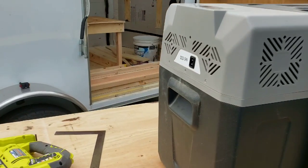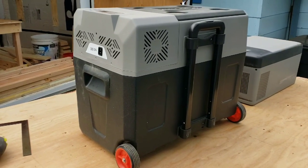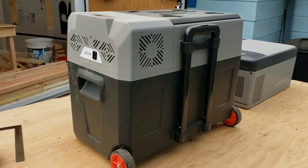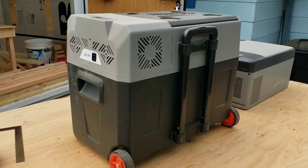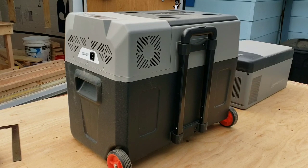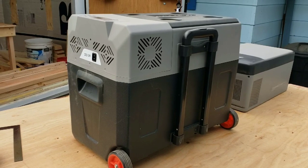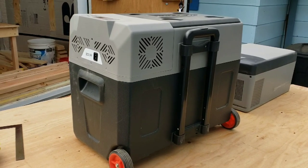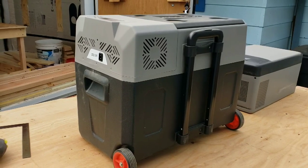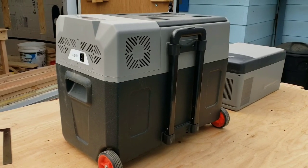On both fridges, they say don't use any undue shock and don't have it over a 30-degree angle while it's running. I've done all of those things and they keep running without even a hiccup. Compared to other fridges on the market, they are not that expensive.